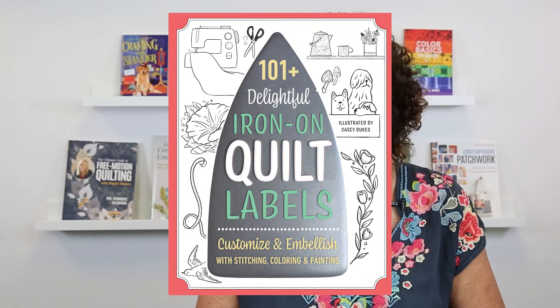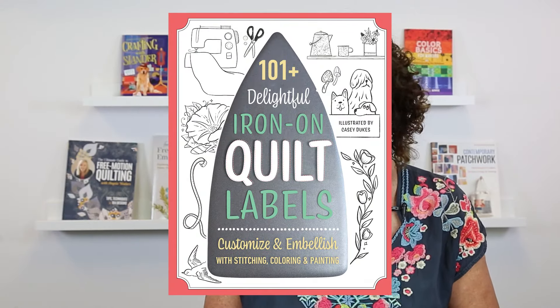Hi, my name is Amy Barrett Daffin and I'm here to talk to you about 101 Delightful Iron-On Quilt Labels. You can customize and embellish them with stitching, with coloring, or with paint.